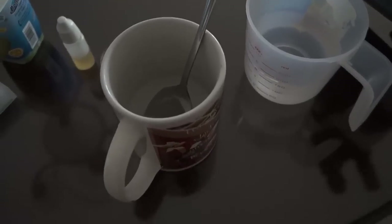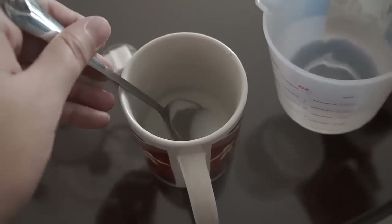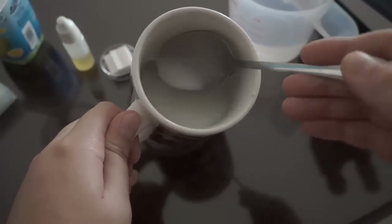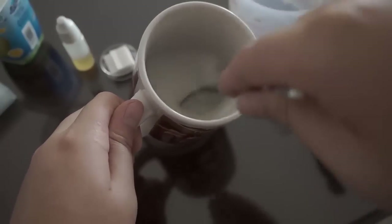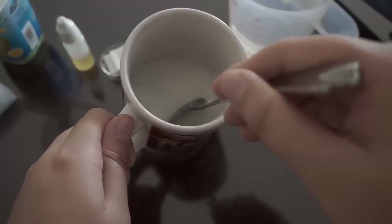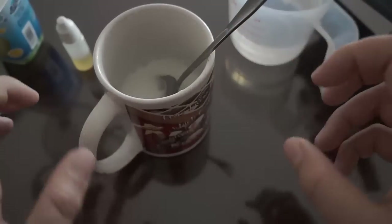You can still dilute it further in water if you wish — it's up to you. As you can see, I have about three parts water to one part yogurt right here. Mix it well. What we are going to do is avoid clumps of yogurt that might mess up the view, and also the bacteria are going to be more evenly spread.